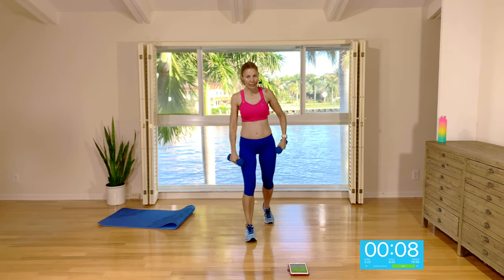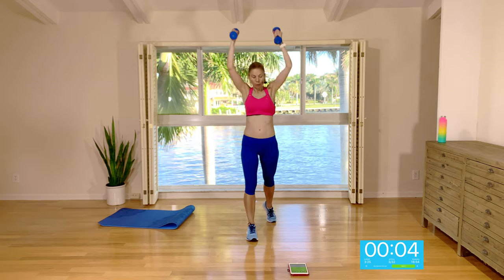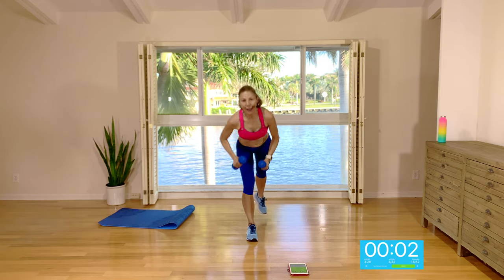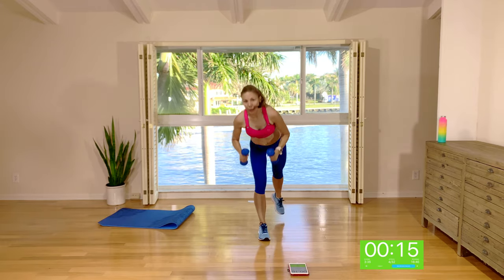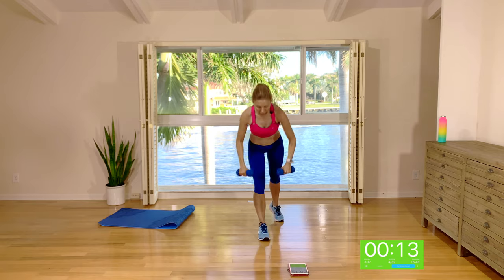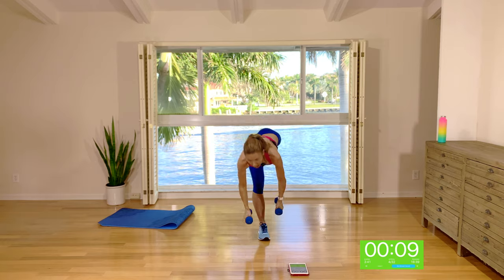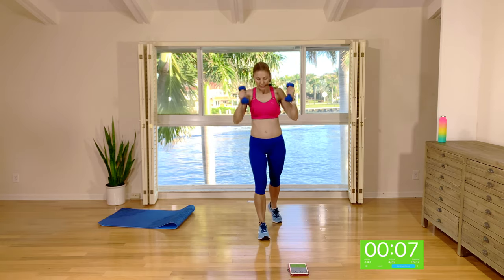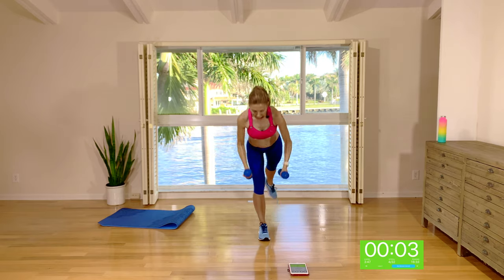Keep your right foot stepped back — same thing: deadlift to overhead press. Option to lift that back leg off the floor in the deadlift. You can keep this back foot on the floor as you come into the deadlift if you need to for balance, otherwise bring it up and then bring it back down. Keep the standing leg soft so it's not locked out.